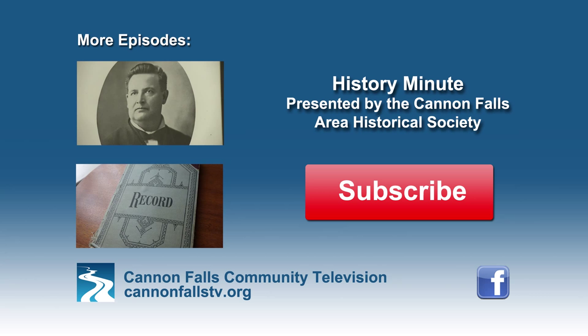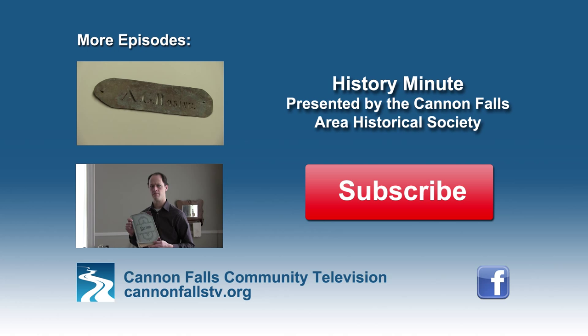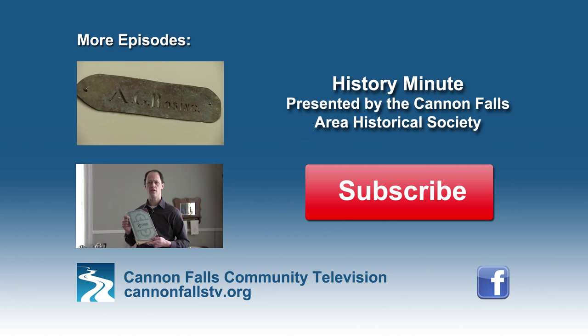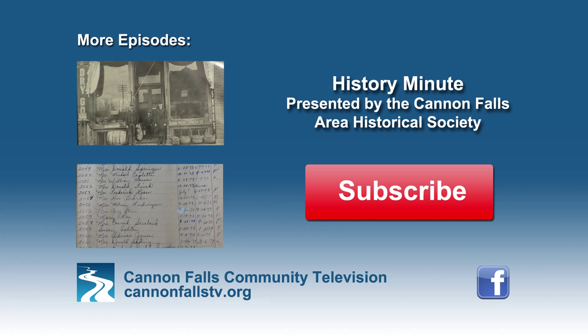Thanks for watching History Minute on YouTube. Be sure to click subscribe to see future videos from the Historical Society and Community Television. Please comment and let us know what you'd like to see featured on History Minute.